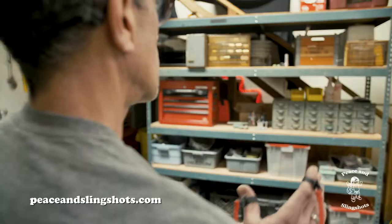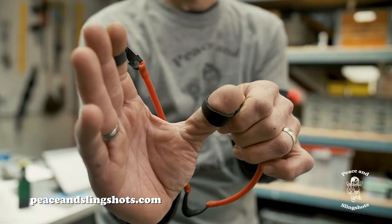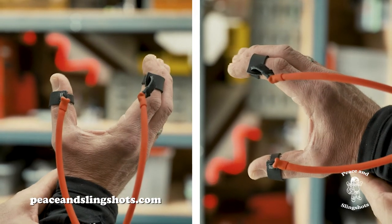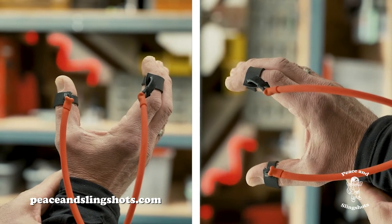Step three: with your palm facing away from you, extend your arm and lock your elbow. Step four: with your thumb and all fingers, form the shape of a U or a C depending on whether you prefer a horizontal or vertical shooting style.